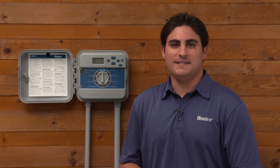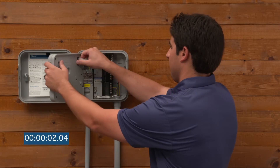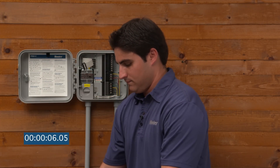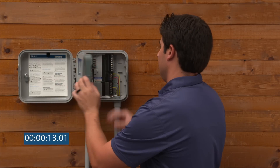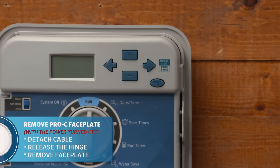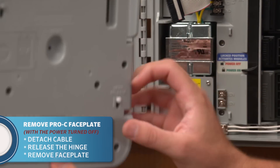Let me show you how quick and easy it is to upgrade your existing Pro-C face pack to the new HPC face pack. To remove the Pro-C face plate, please ensure that the power is turned off. Next, detach the ribbon cable, release the hinge, and remove the face plate.